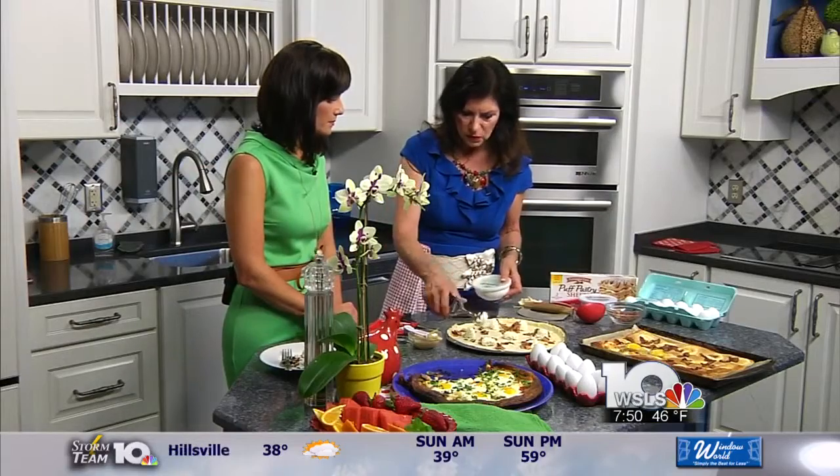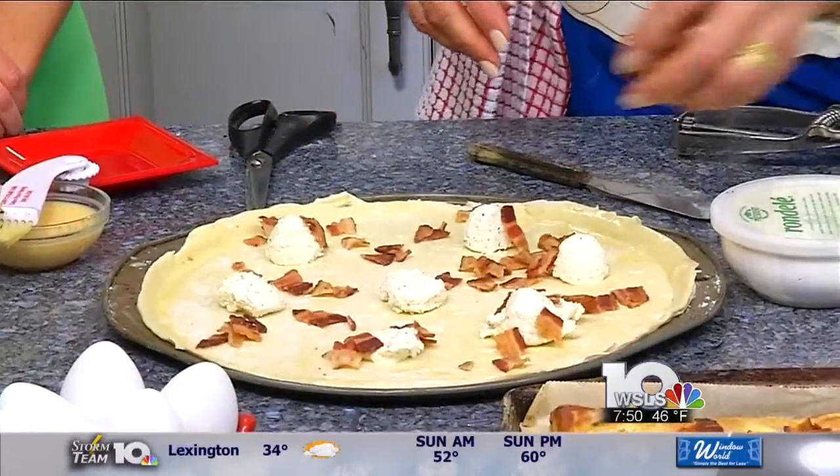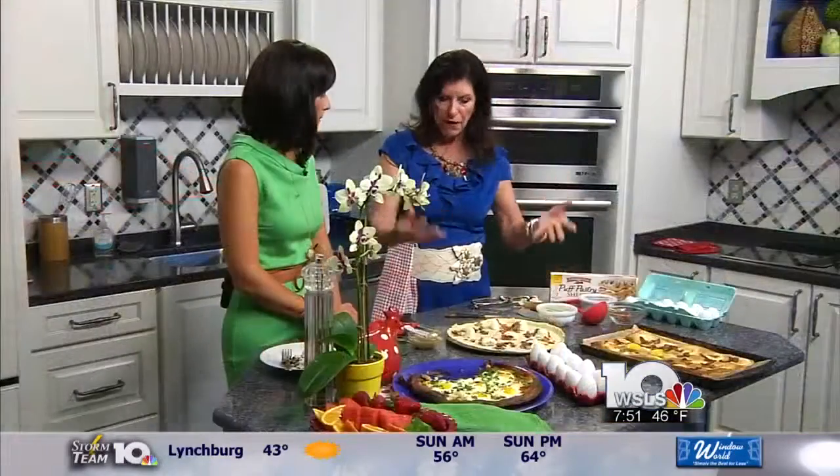And then you just scoop it on here with a melon baller, sprinkle it with some bacon, and this bakes in a pretty hot oven — 425 — for about 15 minutes. You'll see it puff up.